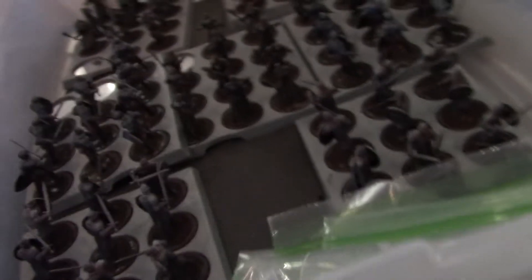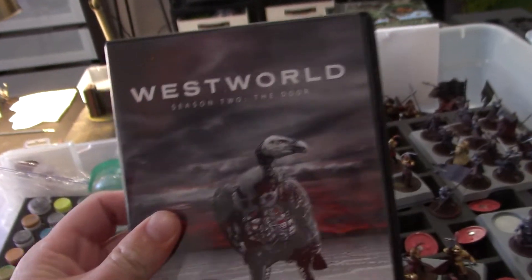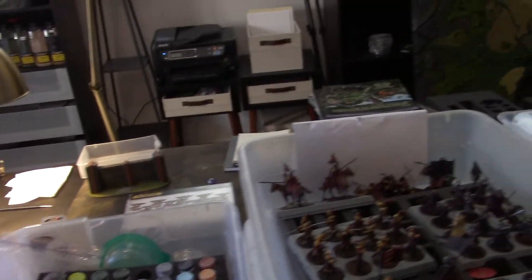Here it is — Westworld Season 2 came in, so I'll see you guys in a week because that's all I'm going to be doing. I'm kidding — you will definitely see me at other times too.